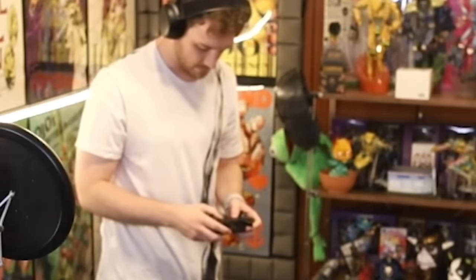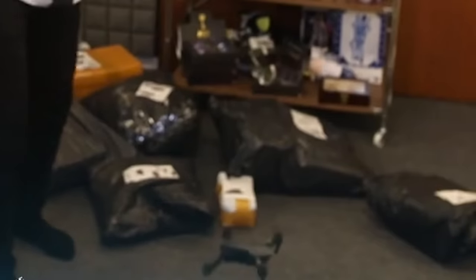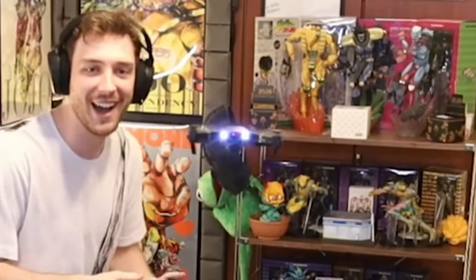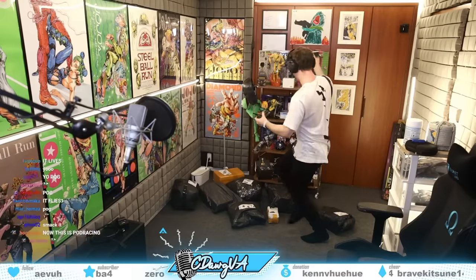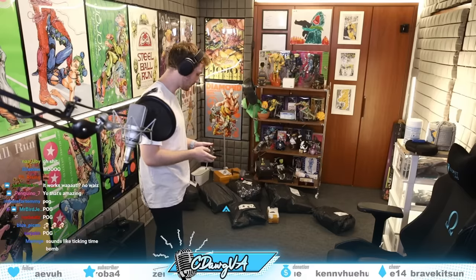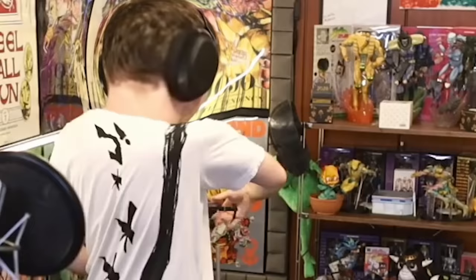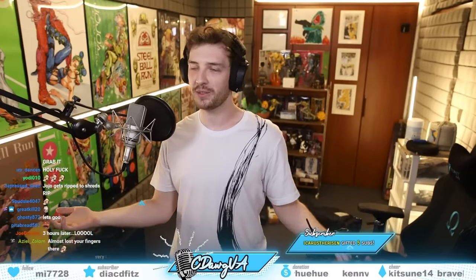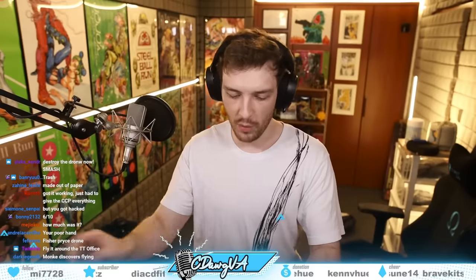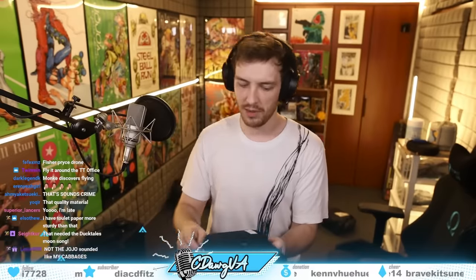We can fly this drone on stream right now — how sick would that be? I don't know how to work this. Oh shit, it's working! That's fine, well it works. The camera looked bad though — I was looking at it on my phone and it looked unusable. So I don't think you'd want to take pictures with it, but if you want to make something fly and go 'hehe', maybe good.